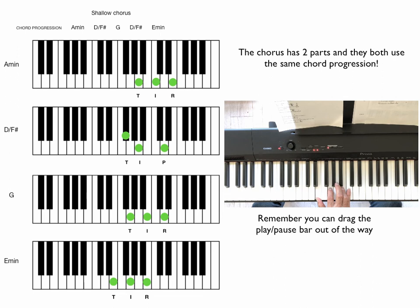So that's the chorus. Just get used to playing that progression of those chords over and over. And then we'll do the bridge section.